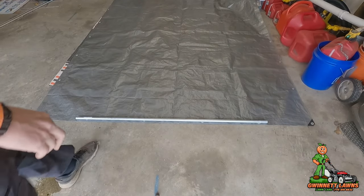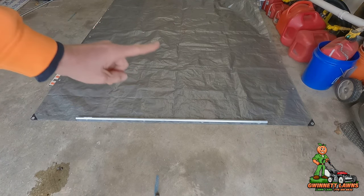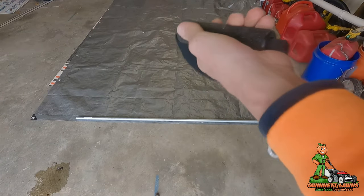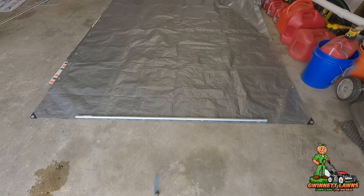I've got a tarp - I believe this is seven feet by nine feet, one of the real heavy-duty ones. I'm going to make a little jig system that I can attach to my mower. I've used straps in my other time-lapse videos, but for those times where I have to really drag this tarp a long distance, I'm going to use the mower to do it - no sense using my own power when I can use the mower.